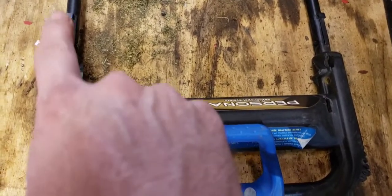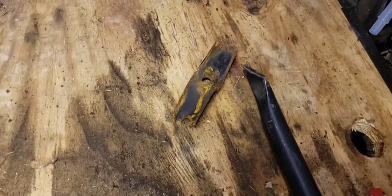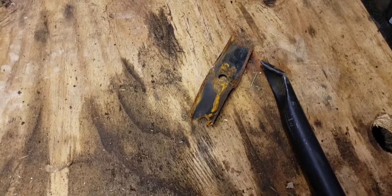There's the problem — they beat the crap out of it. But I'll be able to weld that back on, bang it back into shape, and I'll show you when it's done.